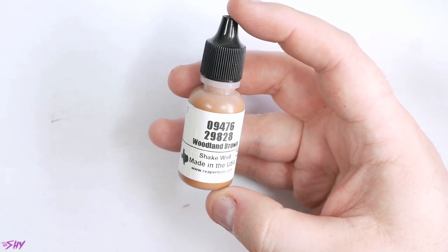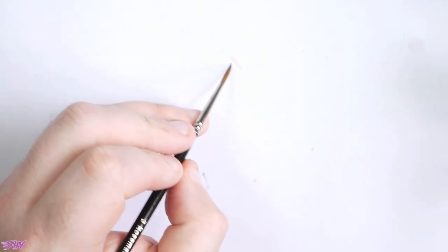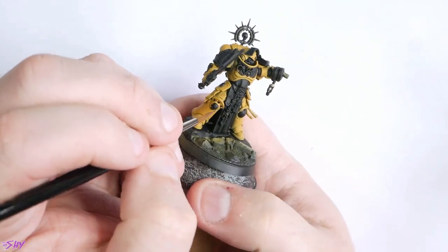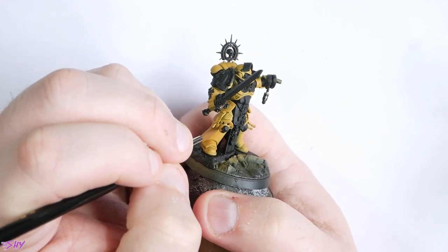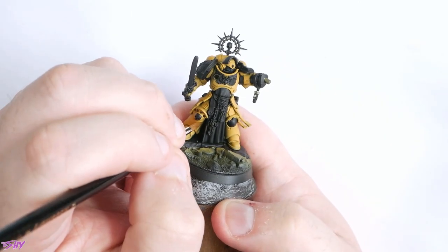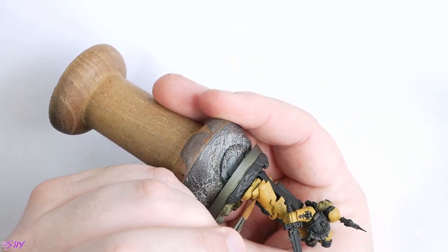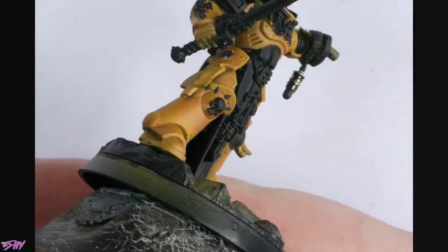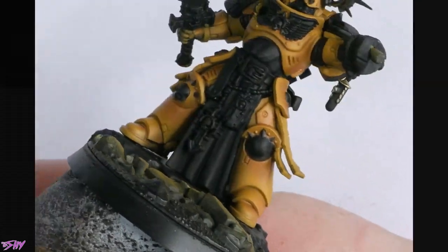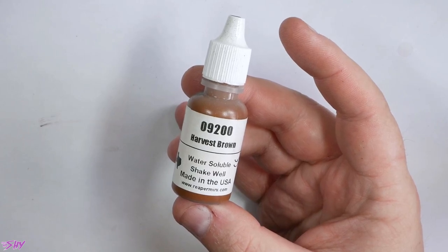Let's start off getting some glazed shadows onto this yellow. We're going to start off with Woodland Brown. This is a very lengthy process and so there's going to be a lot of skipping. You can see it's a very thin glaze — we're going to gently glaze shadows into the areas where we want them to live. It's going to take a lot of coats to build this up, very subtle at first. But after a while you can see I've built in a really literally perfect transition, and that's why we use this glazing method.